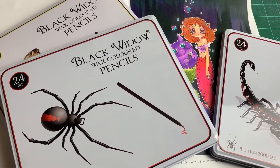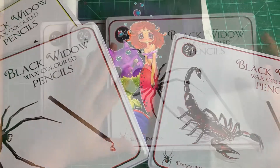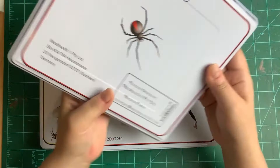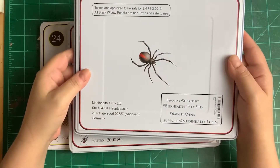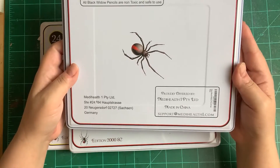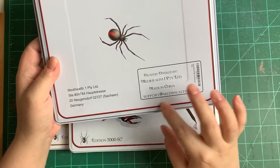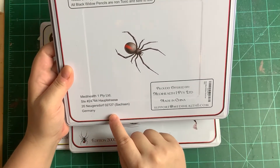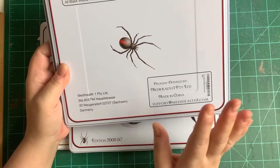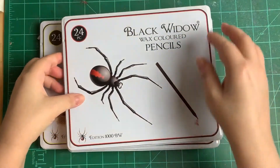Hello everyone, today I bring you a colored pencil review. I have here Black Widow wax colored pencils - the three main sets. They also have skin tone sets but I didn't get those. These are offered and created by MediHealth One, they are made in China, and are available open stock with a support email. I believe the creator, Albert, is from Germany.